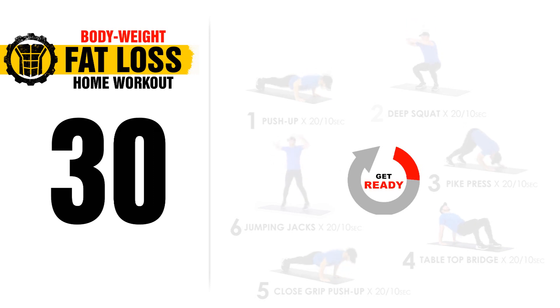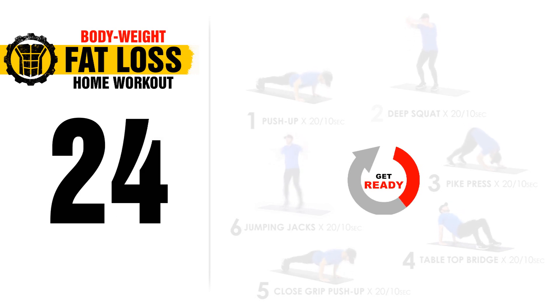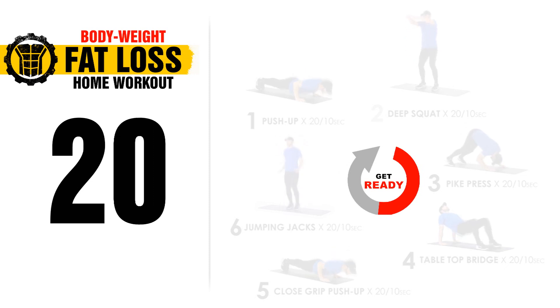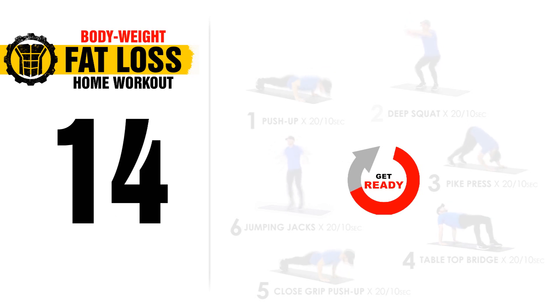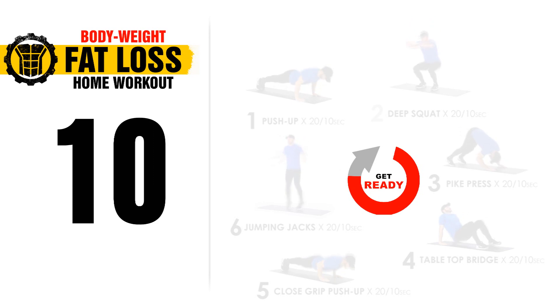We're going to start in about 30 seconds or so. Today we have six exercises and we're going to do it Tabata style. Once you complete all six exercises, that's one round. At the end of today's workout, I'll tell you exactly how many rounds you should do, whether you're beginner, intermediate, or advanced. I will also provide you with a free PDF that you can download of today's workout, and I'll tell you which of our challenges to go check out if you enjoyed today's workout.